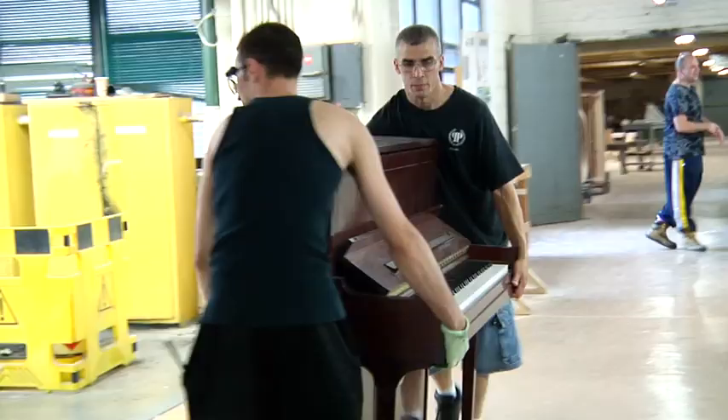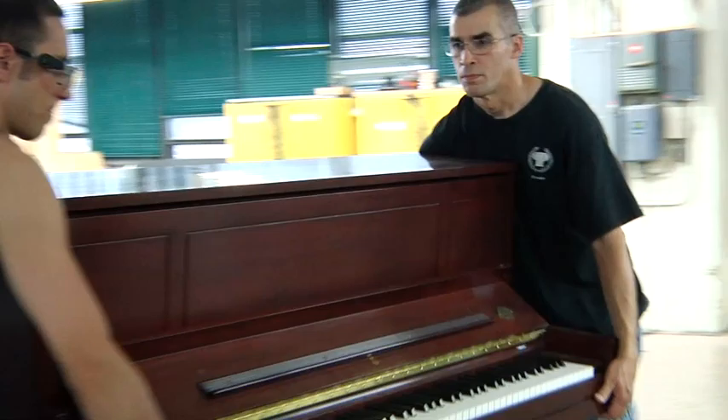If someone inherited a Steinway piano from their grandmother, how could you personalize it so it fits them better? We ask them what they remember about the piano. Was it a booming big sound? Was it a nice, mellow kind of sound that they were happy with? What was the color of the piano? Because sometimes they're wood colors and it does change over time. And then when we're done, we invite them in, and they sit down with a technician and go over what we call voicing.